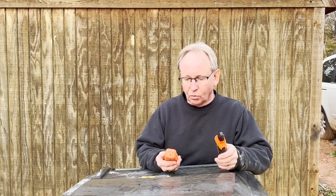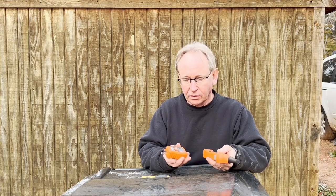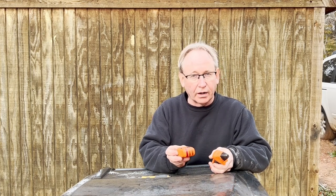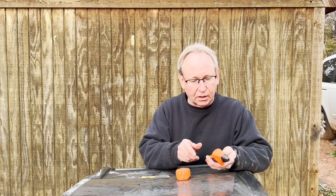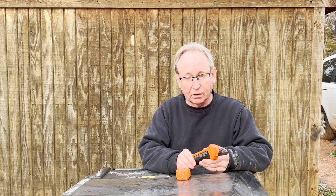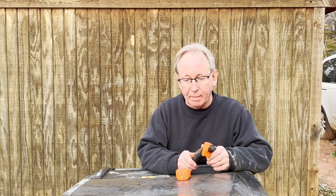One of them is this digital circuit breaker finder. It's got a traditional outlet checker that lets you know if you're wired correctly at the plug, but it's also a transmitter and you'll use this wand to run down the circuit breakers and find out which circuit breaker goes to that outlet.